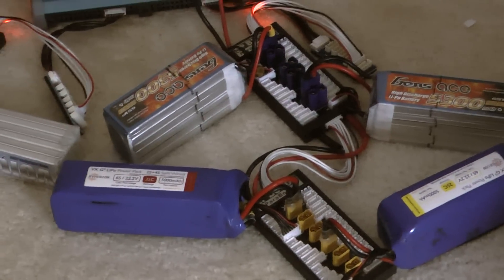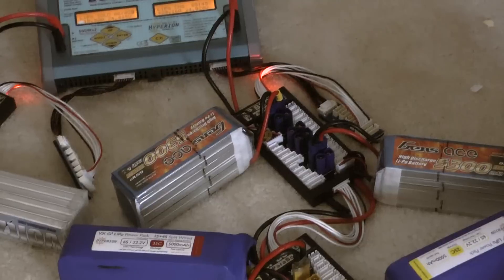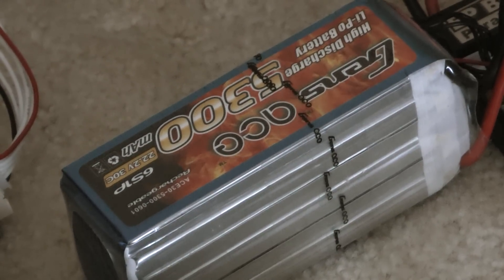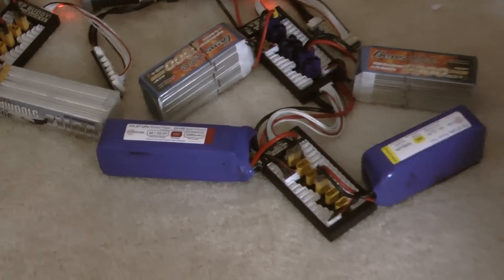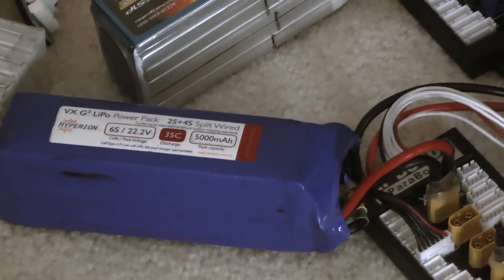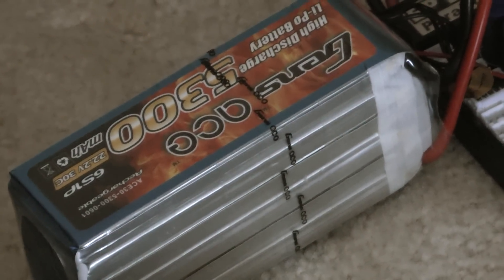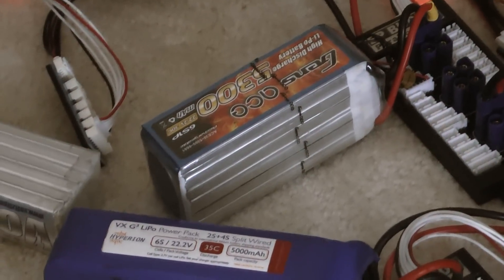When doing parallel charging, you want to make sure the cell count is the same across all batteries, and the discharge rate should also be the same. For example, if one battery is at 50% discharge — let's say 3.8 volts per cell — then every other battery should also be at 3.8 volts per cell. Matching discharge state is really important for parallel charging.